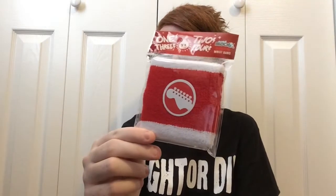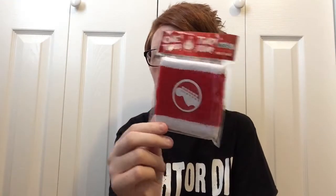Up next, we do get this wristband. It is an exclusive, and it looks like it's a reference to rock band, maybe? I'm not really sure which one. I don't normally wear these, but I do keep them. I have a few of them from past boxes.